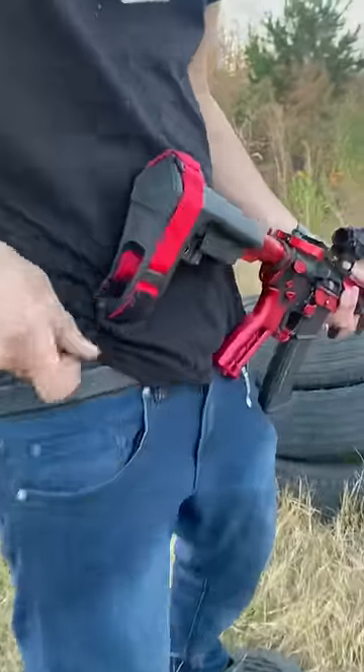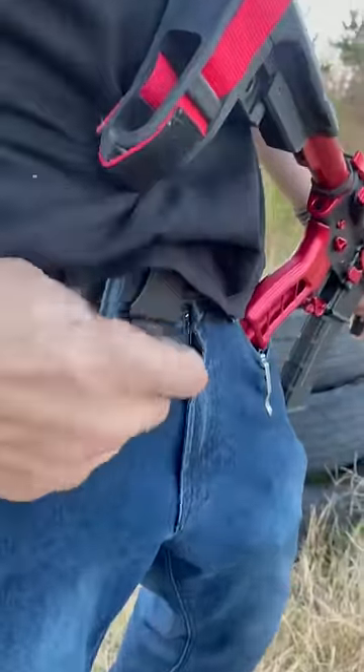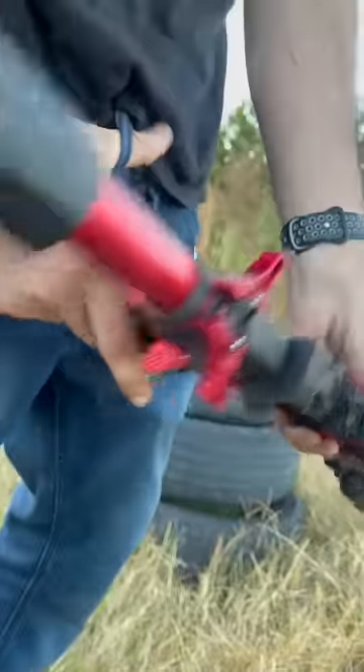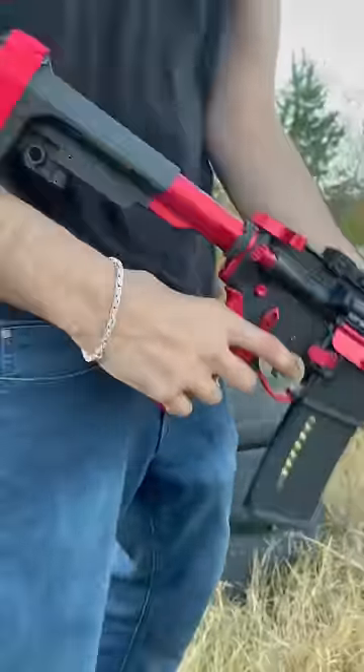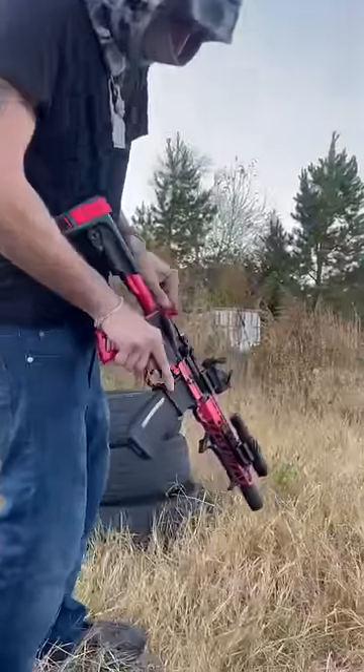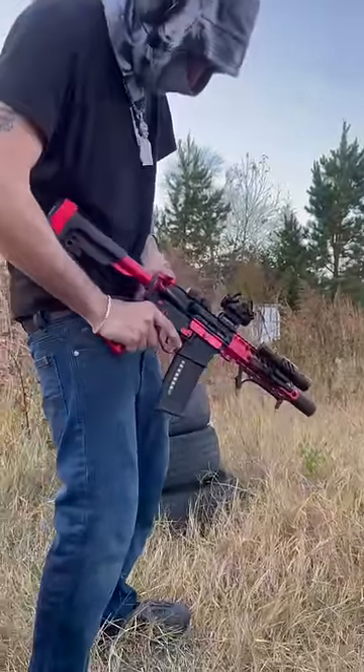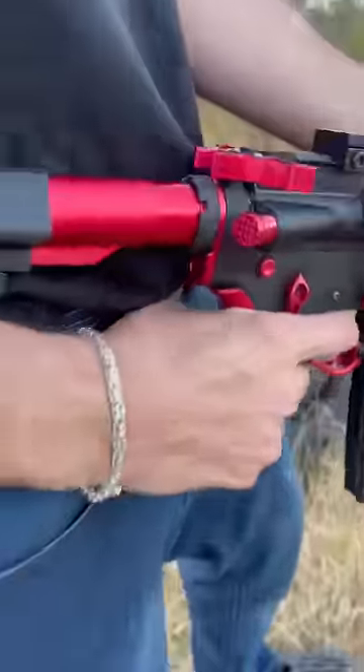A better tip: put your thumb in your belt loop. I'm about to go hot, taking it off safety. Watch and learn. Did I load it? Yes sir. Alright, belt loop and let it do the work.